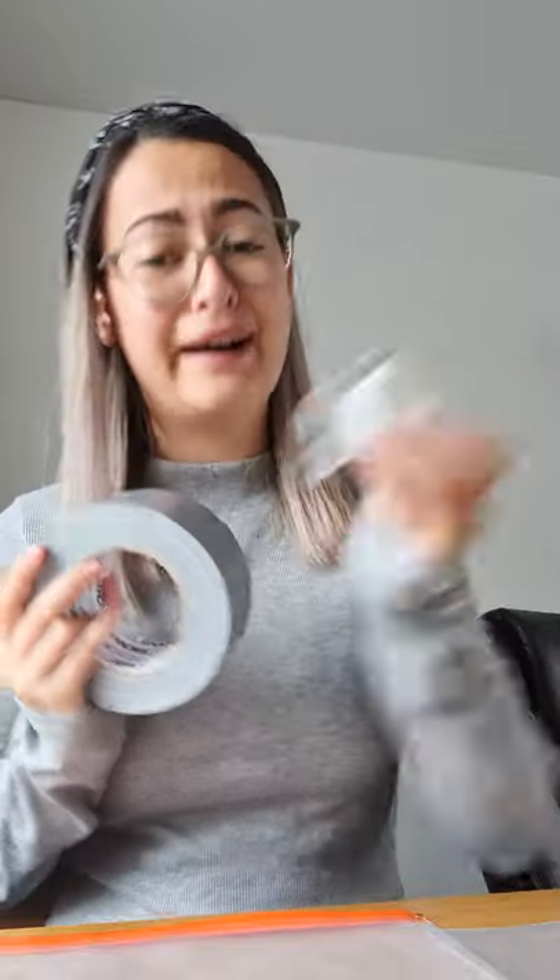I've got an enormous Ziploc bag, but you can also use a food freezer bag or a polypocket. I'll show you how to do it in both. We'll also need some tape — I have duct tape and I have cello tape. Cello tape is fine; it's just for the corners of the bag.